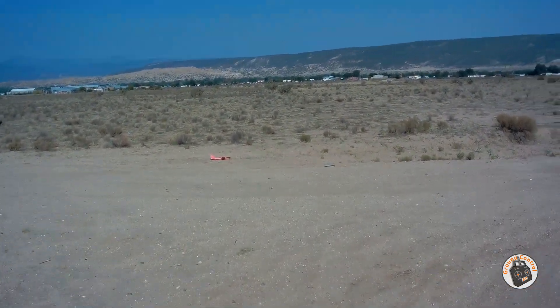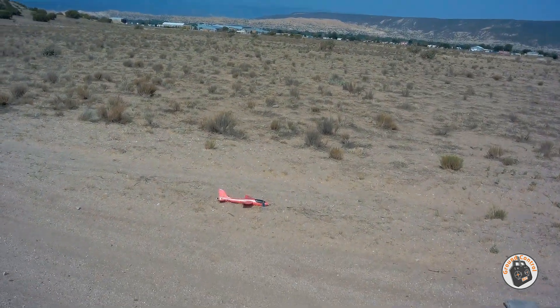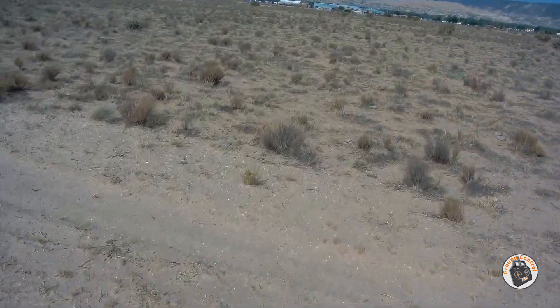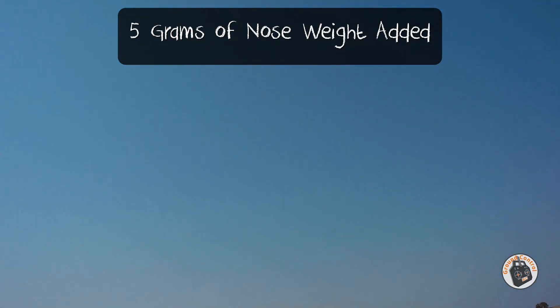That was a hard landing. All right, we successfully flew this thing. I am going to put another battery pack in it real quick, but yeah, definitely need more nose weight on this thing. We are off. Oh man, that is much better. It is amazing how much nose weight this thing needs.